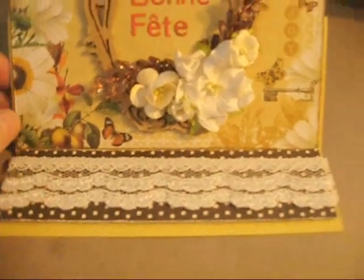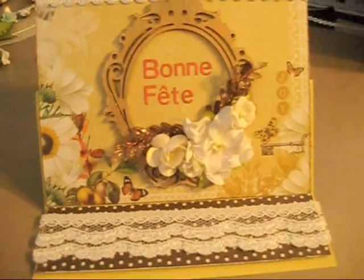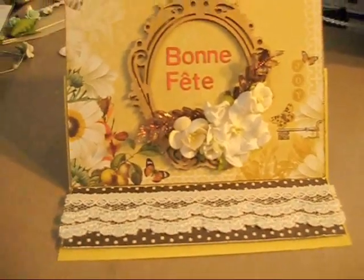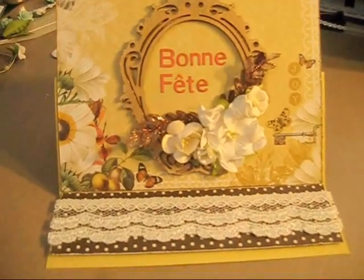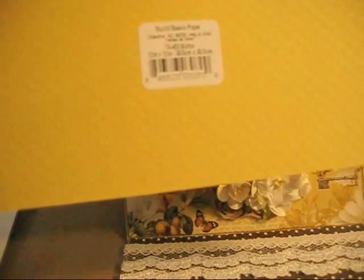This is a piece of lace from Beverly from the Piece by Piece Etsy store. And for the cardstock, for the card base, I used one of the Bazzill Swiss dotted cardstock. It's so pretty.